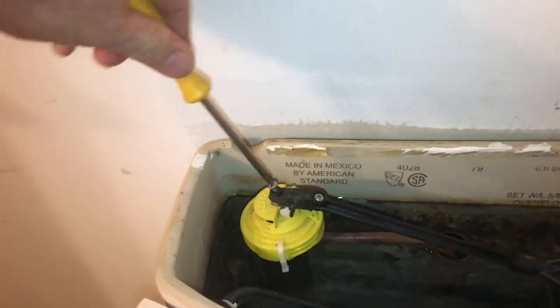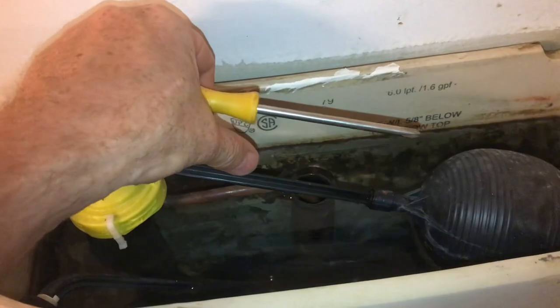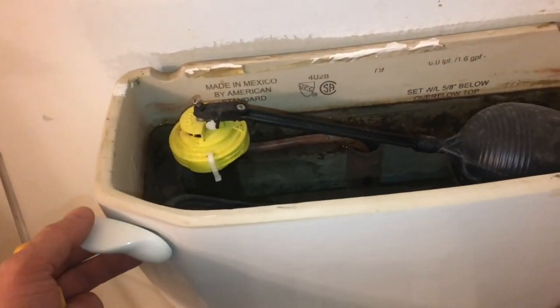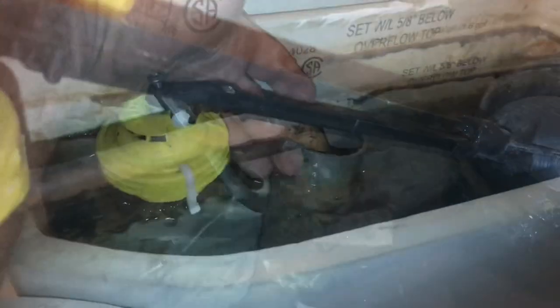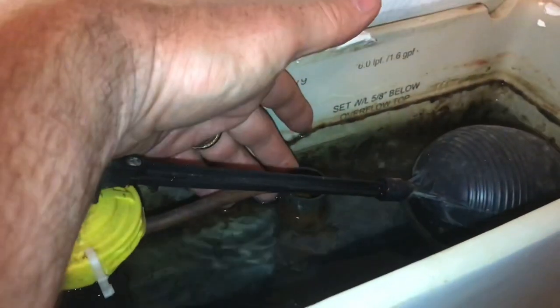We'll turn this screw to tighten it up a little bit, and you can feel the float come down a little bit. We'll flush the toilet and see where the water level goes. You can see that the water level is lower than the tube — it's adjusted, and the water will stop early and won't go down this tube.